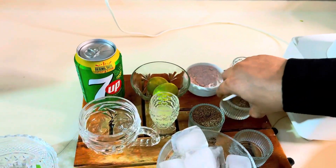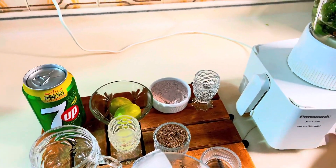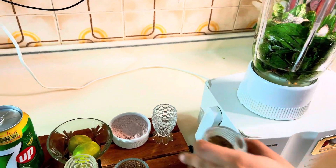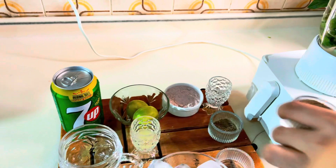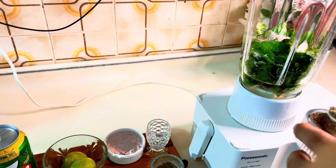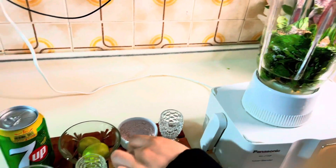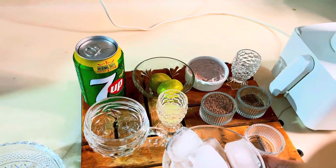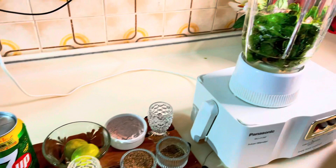And I have to add dark lemon, one pinch. I have to add ajwain and black pepper, one pinch each. Now, let's blend it.